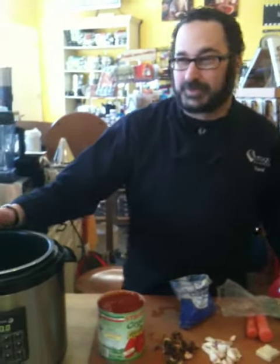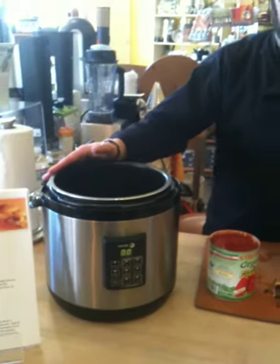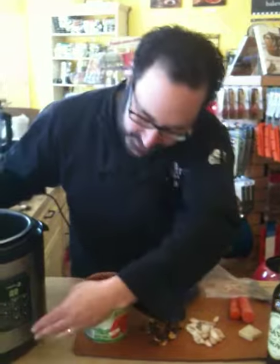Today we'll be demoing the Fagor 3-in-1 pressure cooker, rice cooker, and slow cooker. Right now I'm going to make a tomato porcini broth — very, very simple. We're going to use this later for risotto.